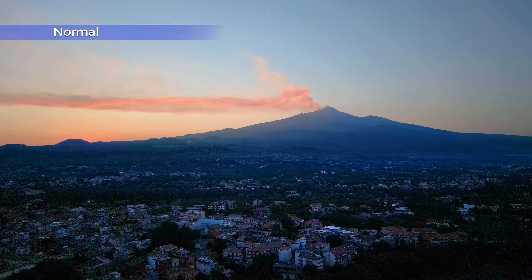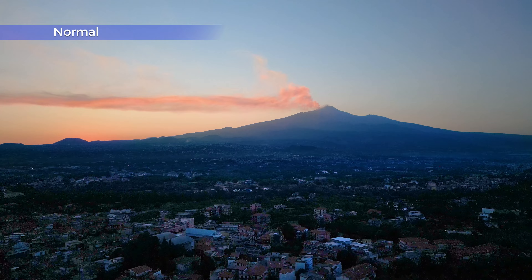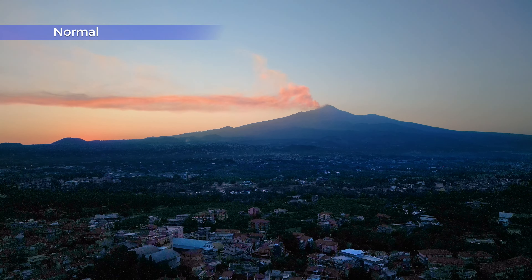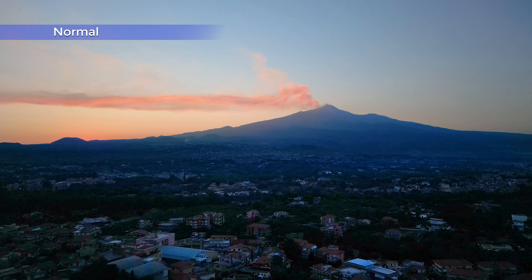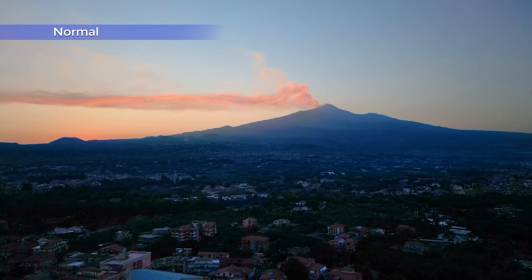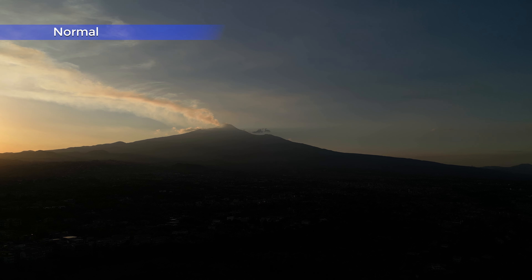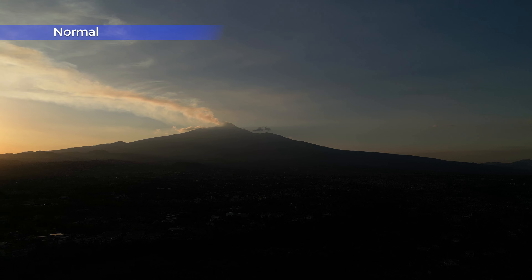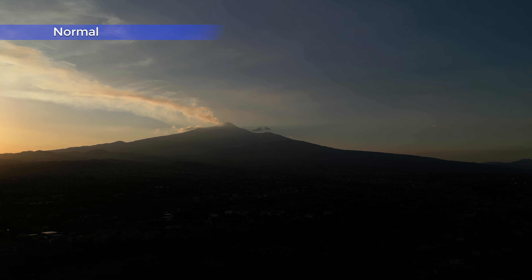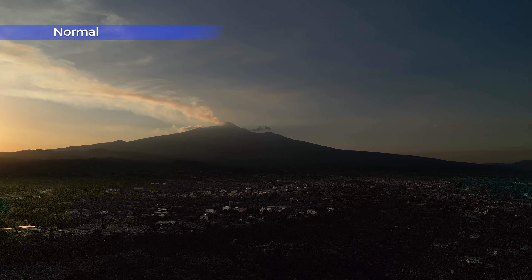Moving to high dynamic range situations, we start to get issues. In this scene the dynamic range is not that high and I managed to lift the shadows for a decent result, although not on par with the Air 2S, the Mavic 3, or the Hotel Nano Plus. In another scene with the sun on the left of the frame at sunset, the best we can do is try to preserve the sky structure and leave the ground as a silhouette. If we try to recover the shadows, we get very little information and plenty of chromatic noise.